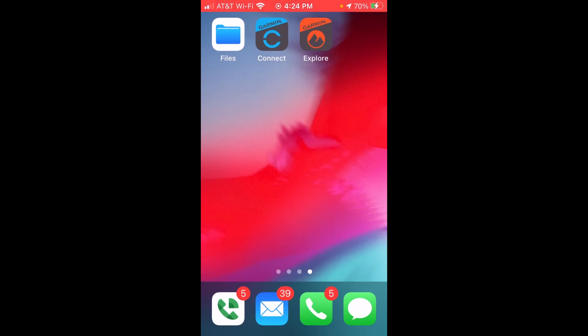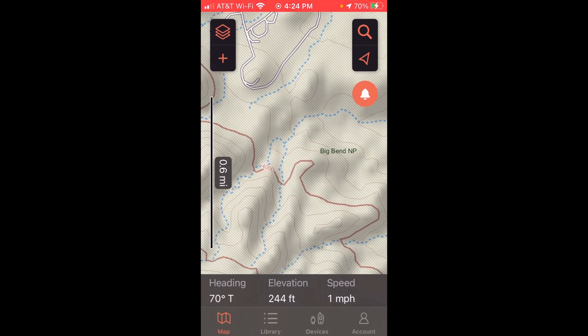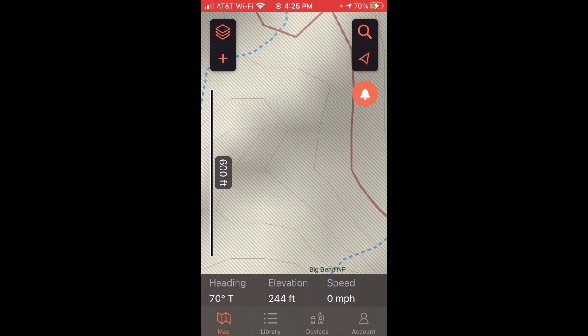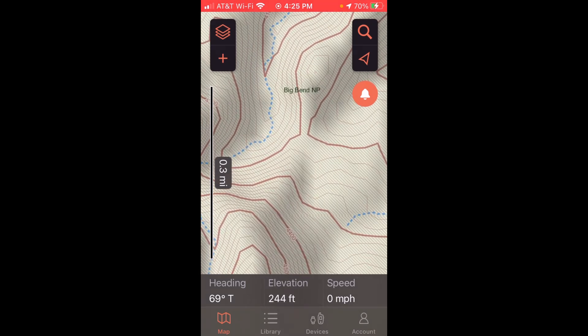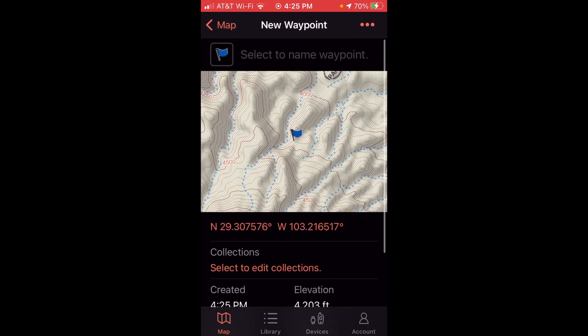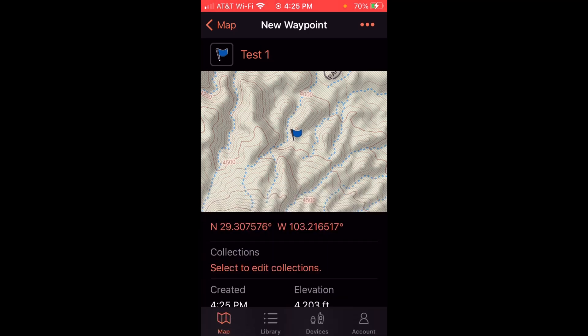Okay, so now I'm on my cell phone. The app we're interested in is the Garmin Explore app — it's the red app at the top. Once you get into it, you should see a map of your current location. You can use your finger to scroll anywhere you want on the map, zoom in, zoom out. Anywhere you want to click, you can create a saved location. If I wanted to save a location, I just click, I can see the GPS coordinates, and then I choose 'Create a Waypoint.' It comes up, I can type whatever I want — let's just do 'Test 1.' Now I'm done with that waypoint.